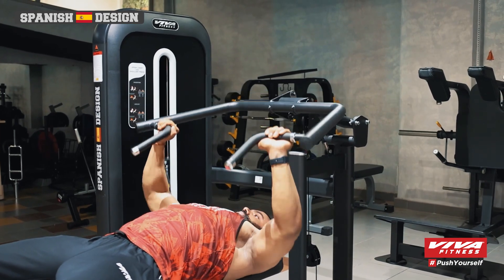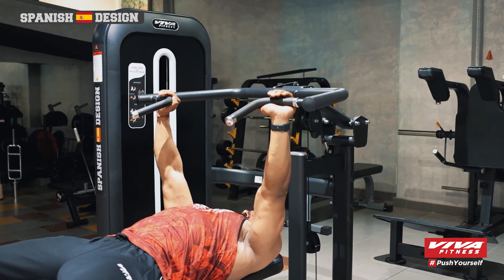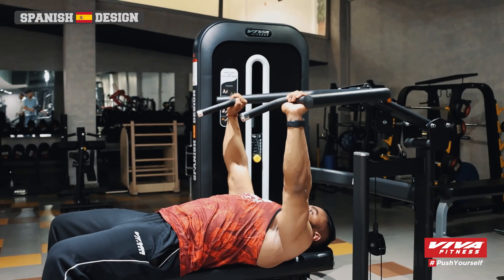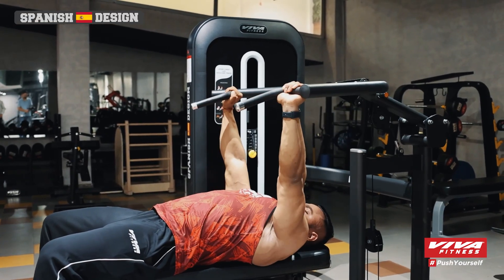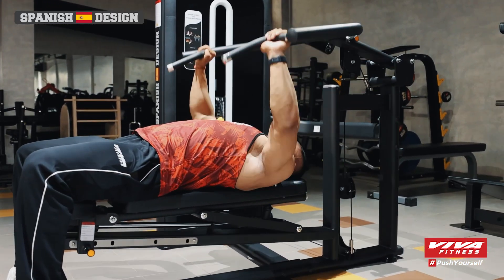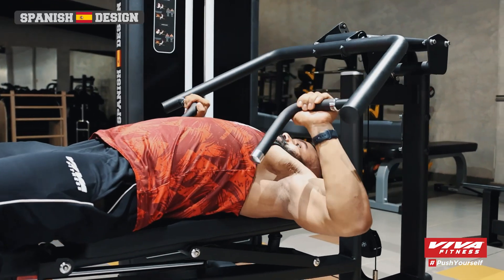With the Viva Fitness BH3529 Multi-Press, you're not just buying equipment, you're investing in a healthier lifestyle. Elevate your workouts, track your progress, and enjoy the journey to fitness. Get started today and redefine your limits with the BH Series multi-press.